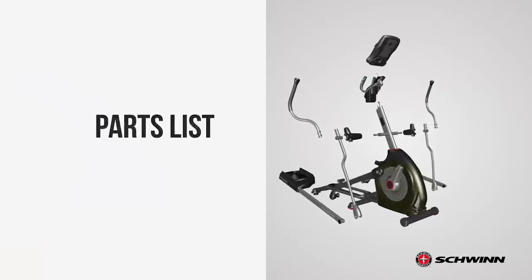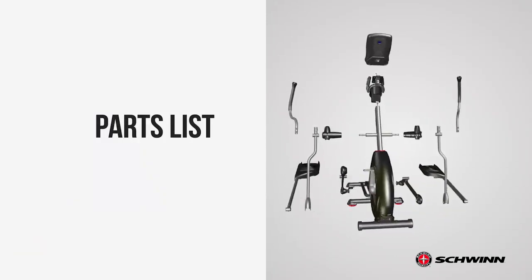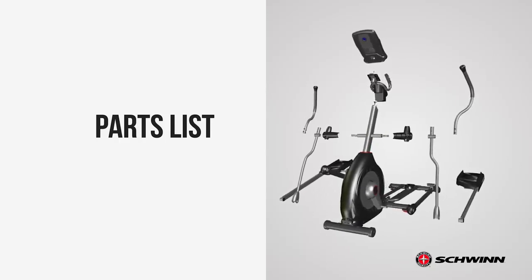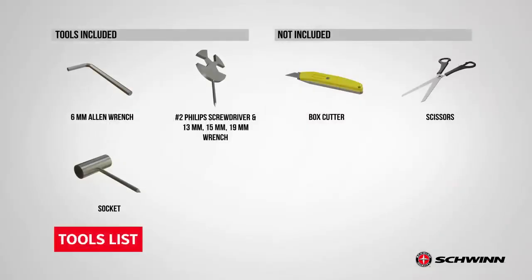Start the assembly by checking the parts list. A right (R) and left (L) decal have been applied to the parts to assist with assembly. The following tools are recommended for this assembly.